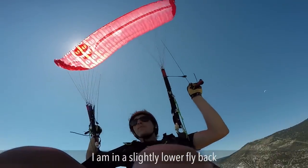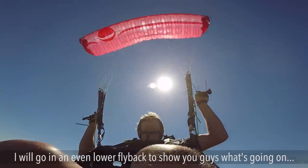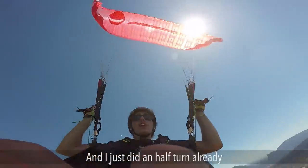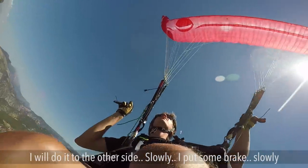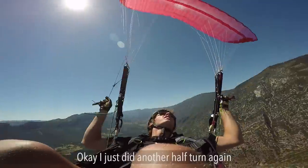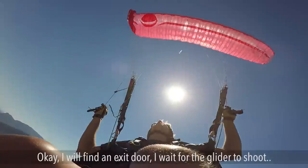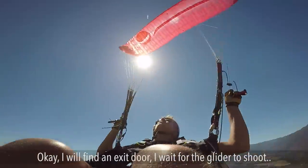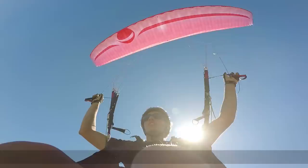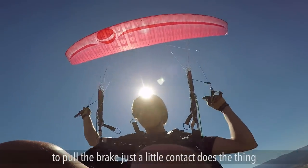Higher, lower, fly back. I will put some brakes and weight shift and just move, turning to the side. Slowly putting some brakes and turning. You see, it's really easy. As you can see, I did not even have to pull the brake — just a little contact and it does the thing.